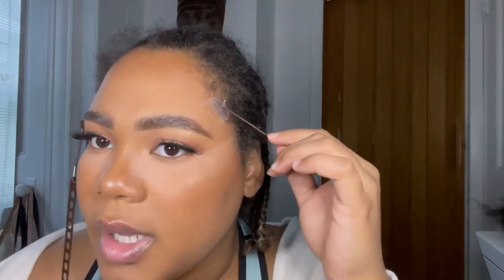I clearly went too far up on the other side — I screwed up. It was supposed to be here but I put the tape right by my arch, so it's not really a fox eye lift. This one is more of an eyebrow lift. But let's just continue.